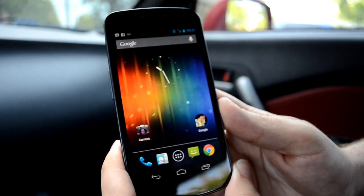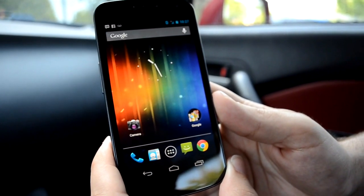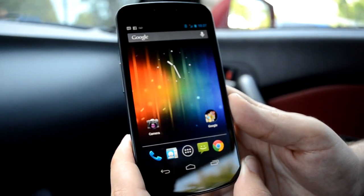Hi guys. This is my review for the Galaxy Nexus navigation. I just activated my T-Mobile SIM card, and the voice quality — it's amazing what the new Google voice sounds like.